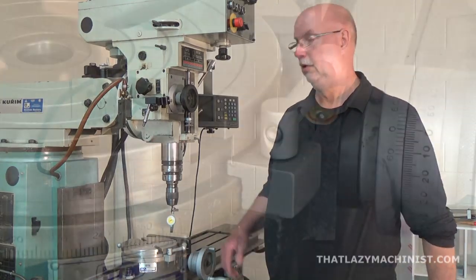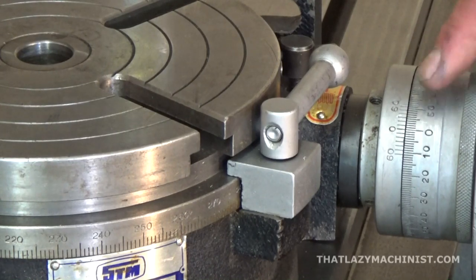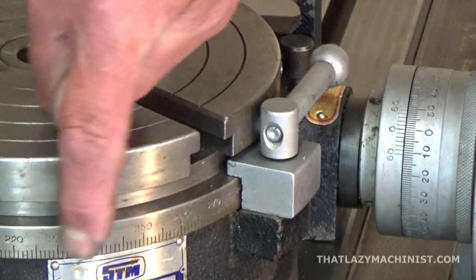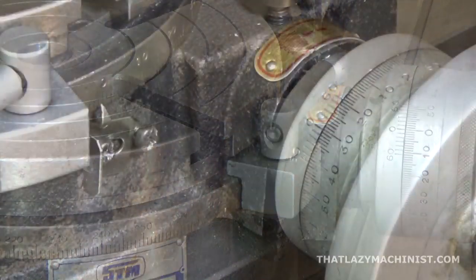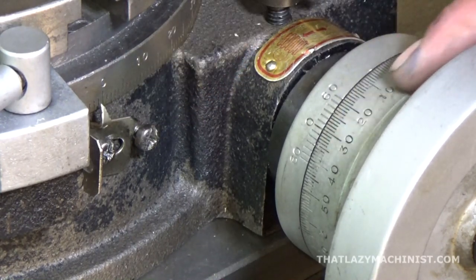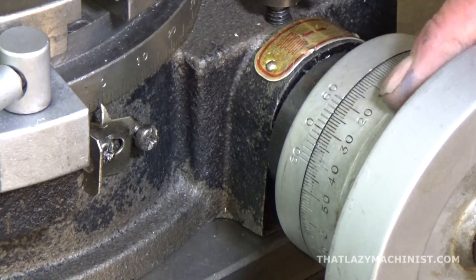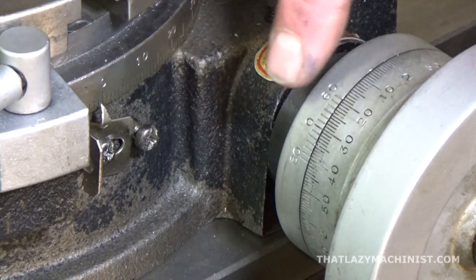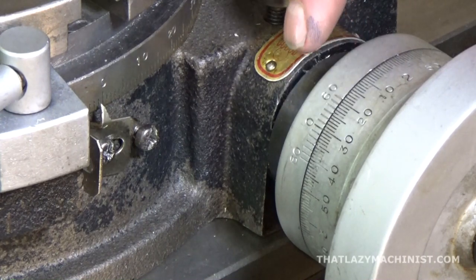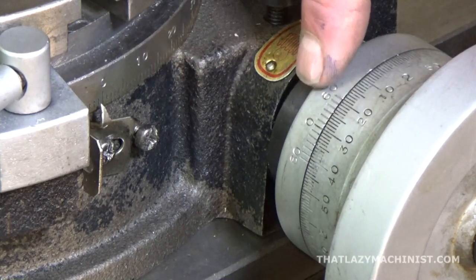But first things first, we're going to look at how to read the graduated scale of the rotary table, as well as its vernier scale and the main scale on the table. We have degree increments on our main scale, minute increments — that's 1/60th of a degree — on our rotary scale, and our vernier scale has increments of 10 seconds, which is 1/6th of a minute. So: degrees, minutes, seconds, with the best resolution being 10-second increments.